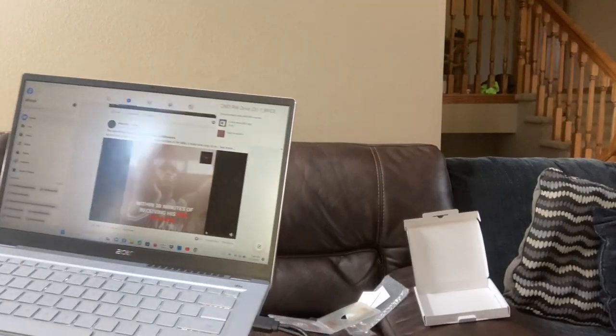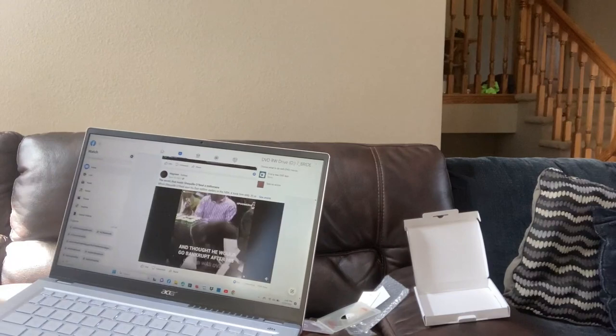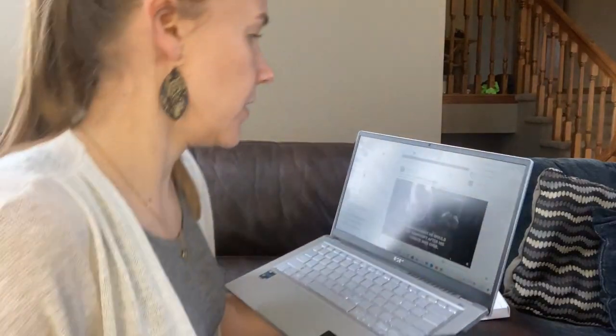I'm going to show top right — it says DVD drive and choose what to do with my movies.